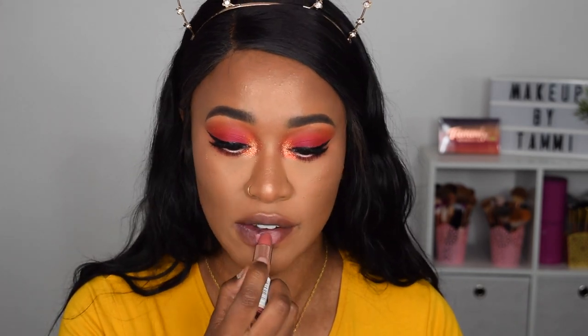Last but not least, I said I was going to swatch Soph's lipsticks on my hand and then try them on my lips. The three shades are Cake, Syrup, and Fudge. First I'm starting with Cake because it's the lightest shade, and I'm swatching them without a lip liner so you can see the true color. As you can see, Cake is a very light baby pink type of color.